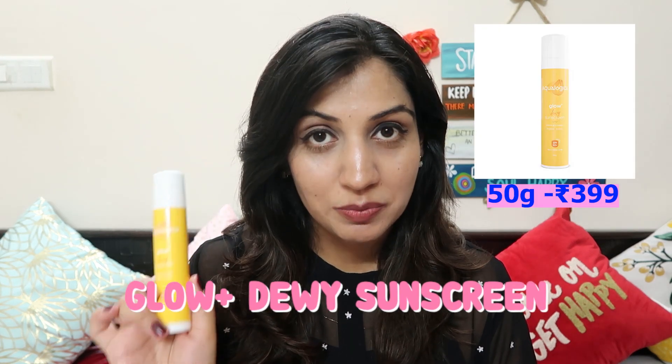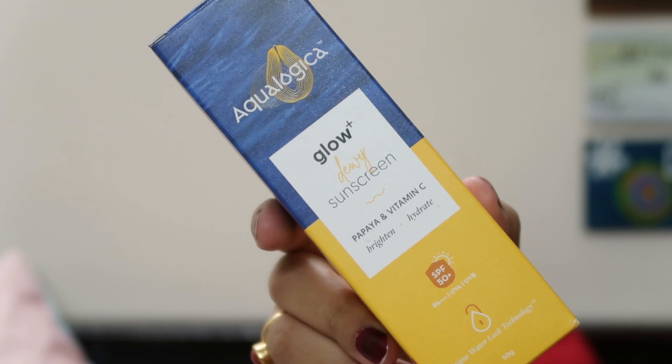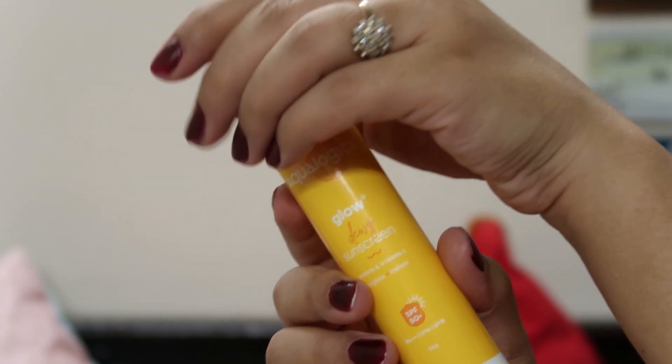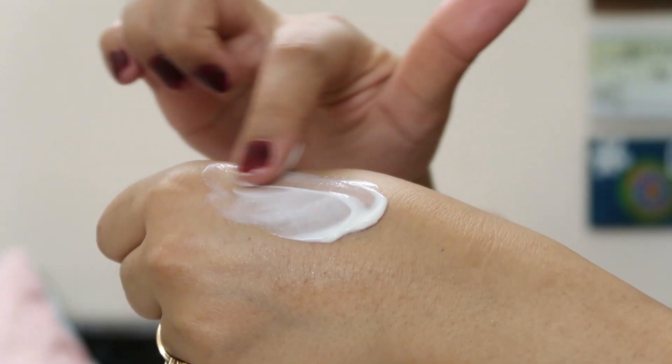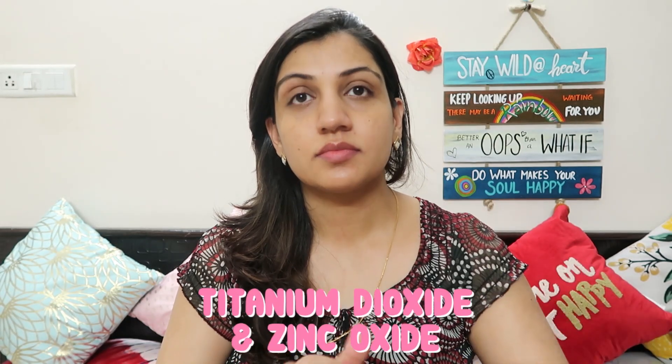Now talking about the second product I'm extremely excited and very confidently going to tell you about — this is their Glow Plus Dewy Sunscreen SPF 50 PA+++. This is such a fabulous sunscreen, both ingredient-wise and performance-wise. I tried wearing it in a generous quantity, stepped out in the sun, and did a proper wear test. I was completely satisfied. The outer box packaging is lovely and inside there's a sturdy, travel-friendly pump-style bottle that makes dispensing the product very easy. The texture is unique and very lightweight — very comfortable to wear during summers.